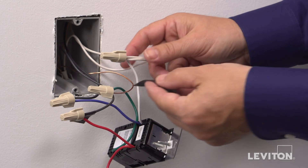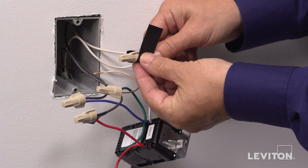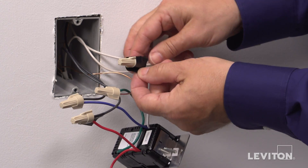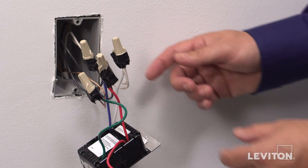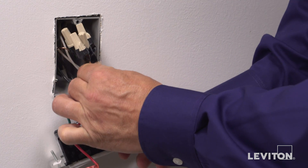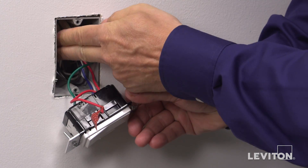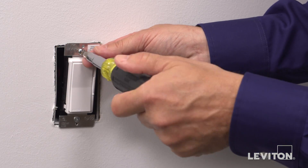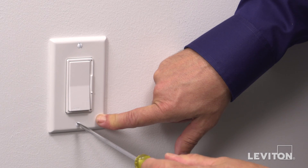Dress the terminated wires with electrical tape to ensure stability before the device is installed in the wallbox. The device is now terminated. Gently bend the wires and push them into the wallbox. Screw in the mounting screws in the wallbox mounting holes. Install the wall plate.